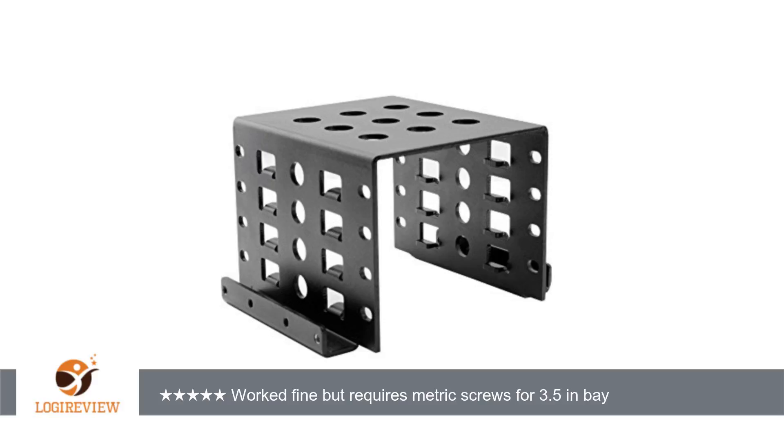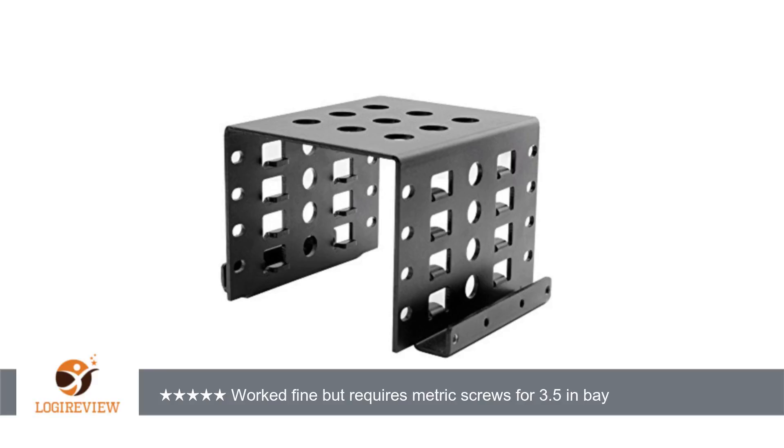A customer wrote: this device was great for mounting a 2.5" SSD in a 3.5" bay. I even have room in the bracket for one more 2.5" drive. The only problem I had was that the external screw sockets used to attach the bracket to the 3.5" drive bay require metric M3x6 screws.